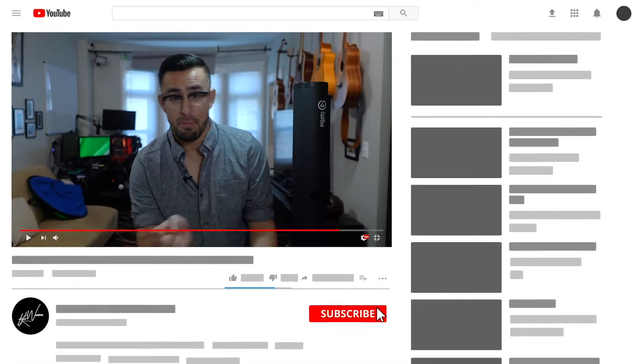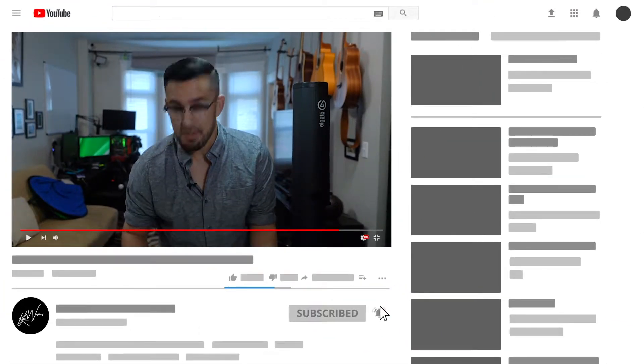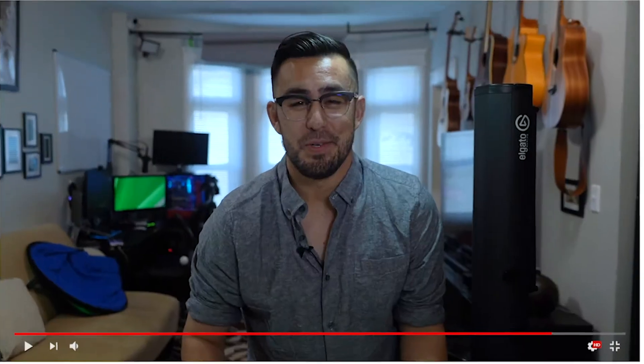Hey, how's it going? Kyle here, helping you level up your photo, video, and music. And if you're into any of those things like I am, definitely go ahead and click the subscribe button, maybe even the bell icon somewhere on the screen, so you can keep track of what I am up to.